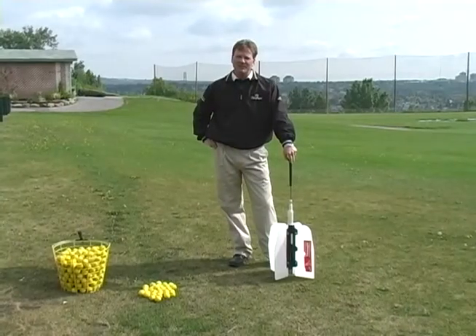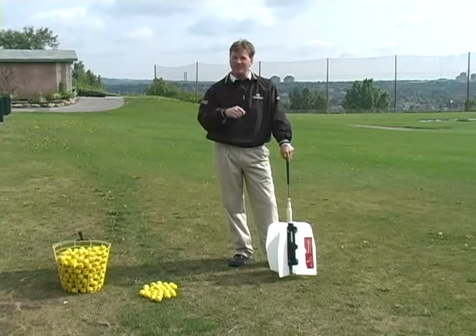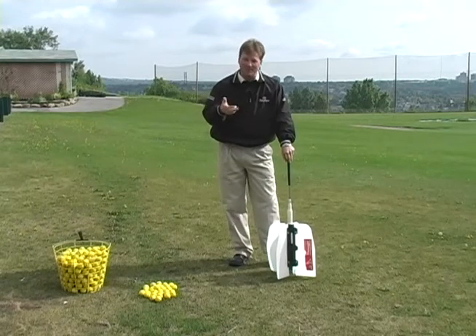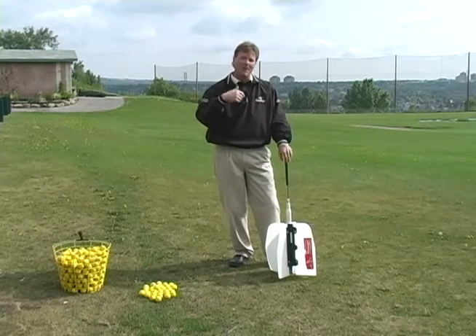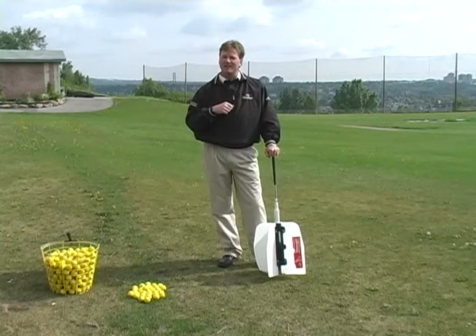Hi, I'm Terry with the National Golf Academy. Today I want to talk about a great training aid to create power. Power is what 90% of the people come into the golf academy complaining about — they say they don't hit the ball far enough. It truly is a technique issue, and anybody can hit the ball a lot further than they are if they're using the proper technique.